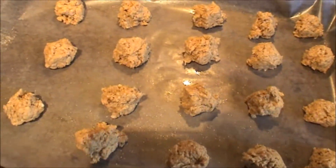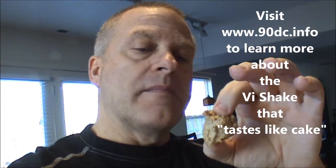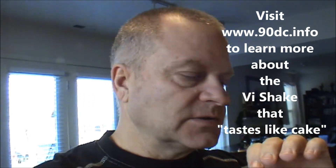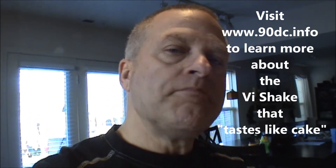Alright guys, it's Devin and I'm back with the final product. They've been sitting in the freezer for one hour. These are so, so good. I'm going to put the information down below the video in the description. If you want to learn more about the ViSalus 90 Day Challenge, go to 90DC.info or get with me. We'll see you when I see you. Bye for now.